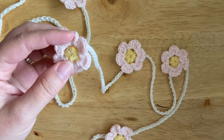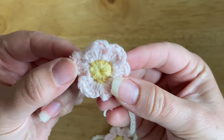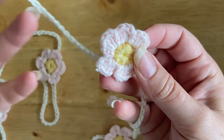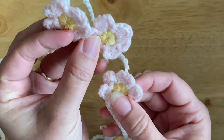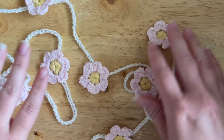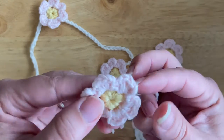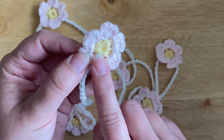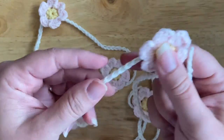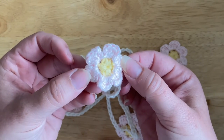Hi everyone, it's Veronica from Blue Star Crochet. In today's video tutorial I would like to show you how to crochet these beautiful tiny crochet flowers. They are a really great quick make that don't use a lot of yarn at all. As you can see, you can string them together and make a nice little flower garland, or use them as an applique for any other bigger project and attach them to it.